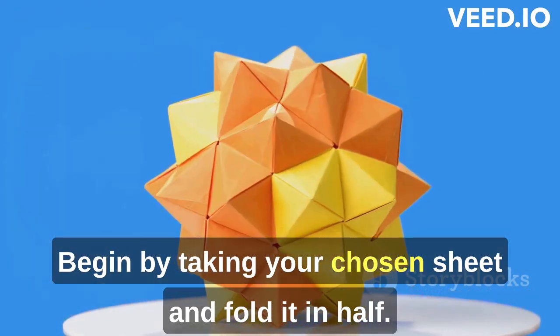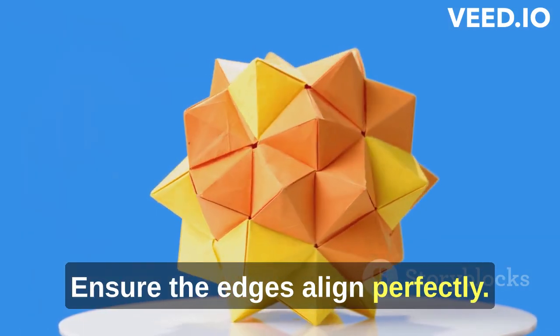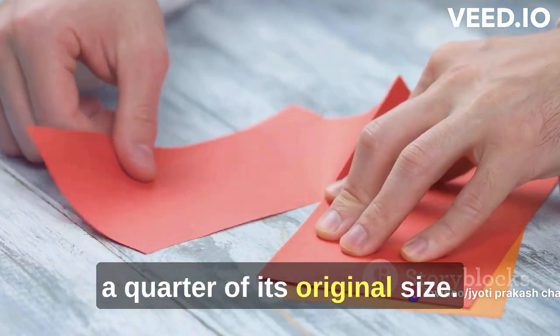Begin by taking your chosen sheet and fold it in half. Ensure the edges align perfectly. You're aiming for precision here, so take your time. Next, fold it in half again, creating a quarter of its original size.